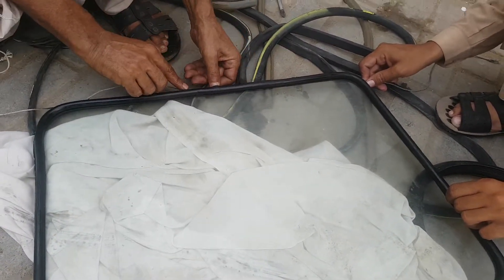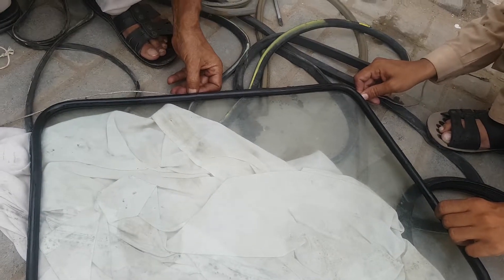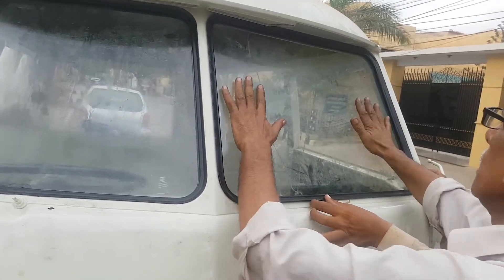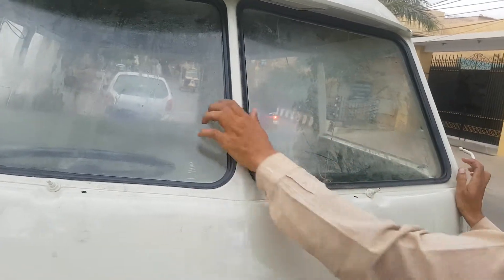Now we have put the cord around and we will take the glass up to the frame where it is going to sit. Now we are fitting the glass in the slot. First, you have to slightly push it in onto the place where the groove is supposed to go, and then you would pull the cords from the inside.